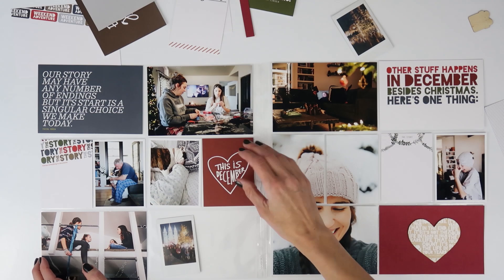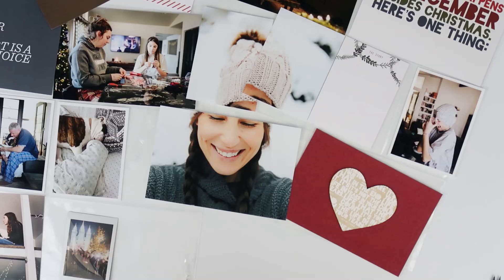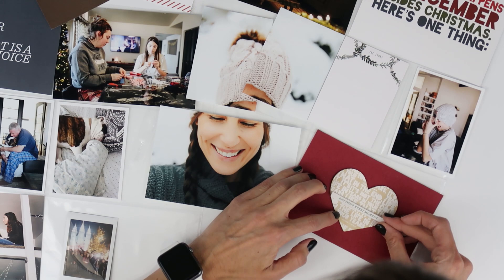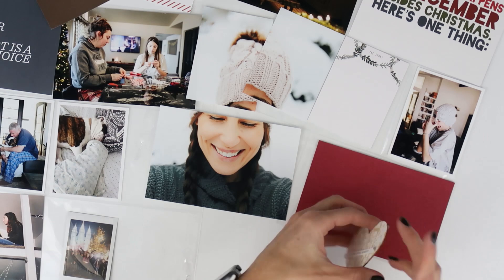I really liked the December heart card but I felt like it was a different color than the other red cardstock, so I felt it clashed a little bit. After doing this video though, I really like it, so I think I might end up putting it as a flip. I'll get into that in a minute when I talk about what actually replaces it.